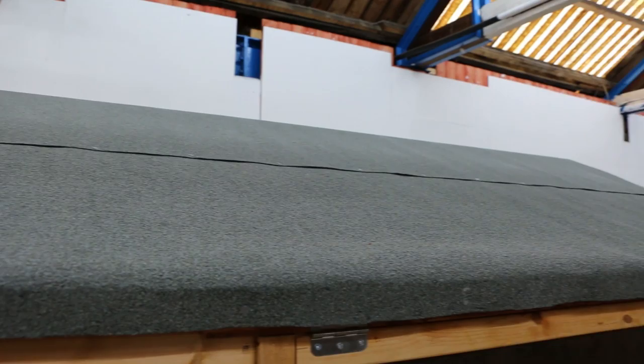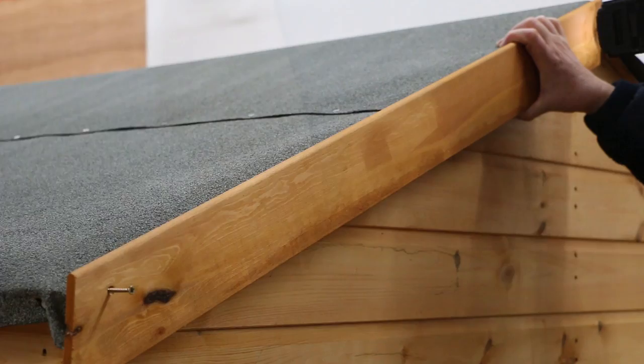Re-affix your fascia boards and finials to complete the installation. Your felt is fixed.